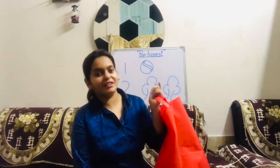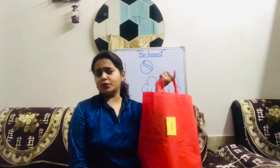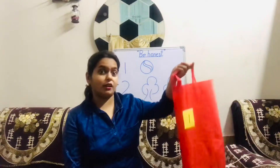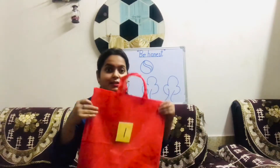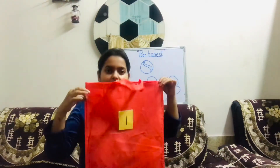Good morning! As you all can see, ma'am is having a bag. What is there inside the bag? This is a big red bag.